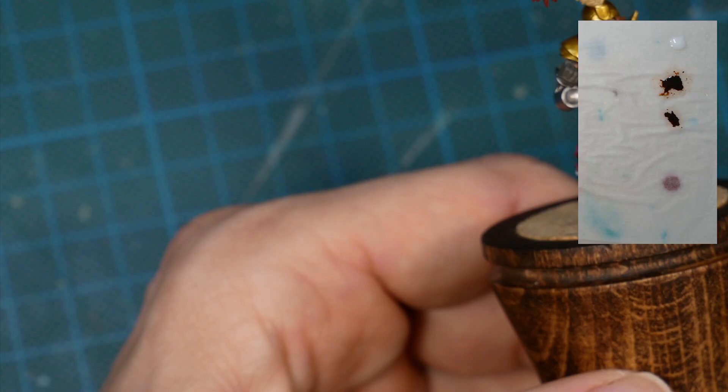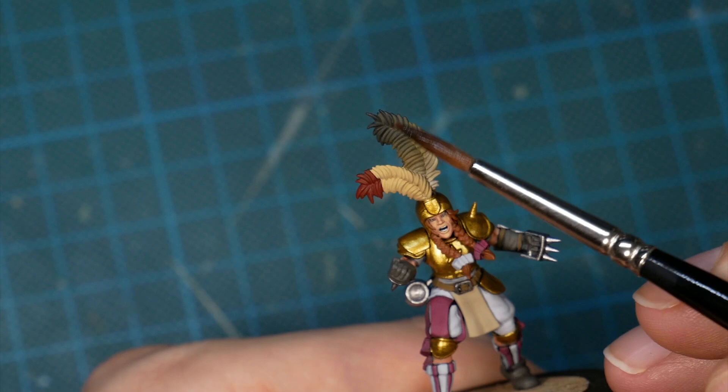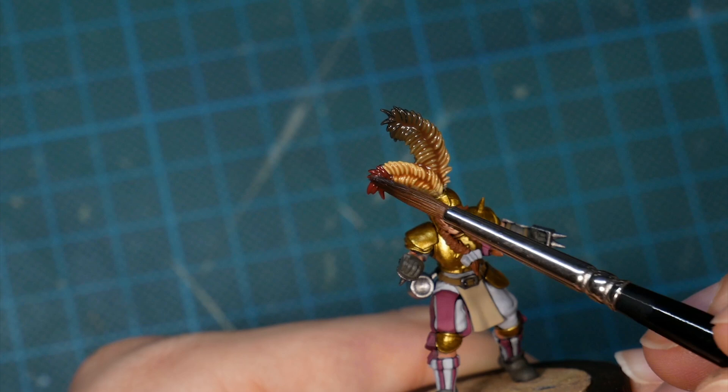Okay, time to draw everything together — for that I'm mixing a brown wash with contrast medium. The wash settles into recesses nicely and complements the colors we used for the feathers. I'm also using the same mix to shade the hair.